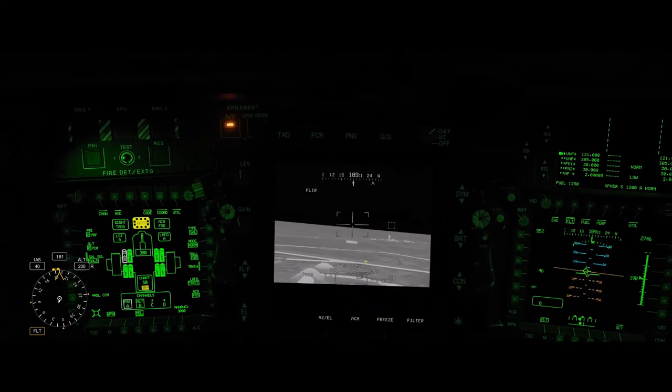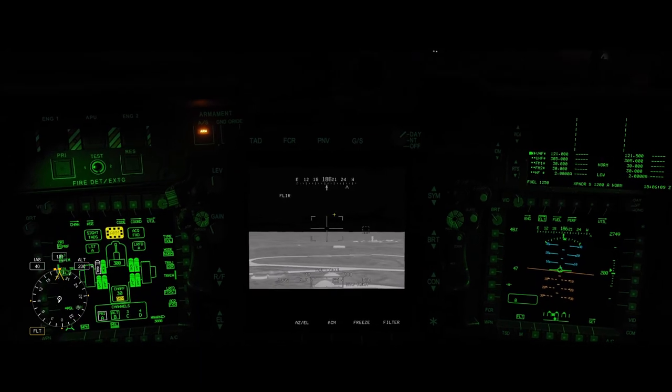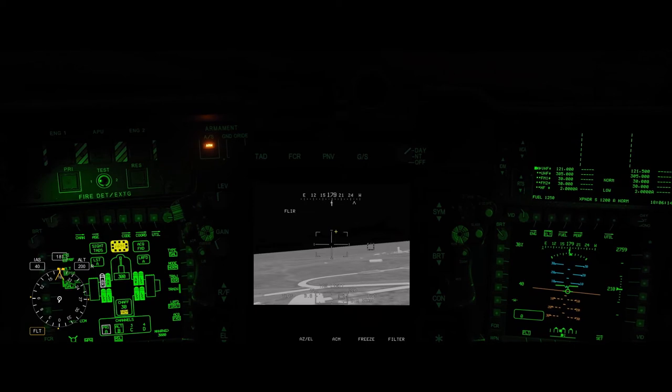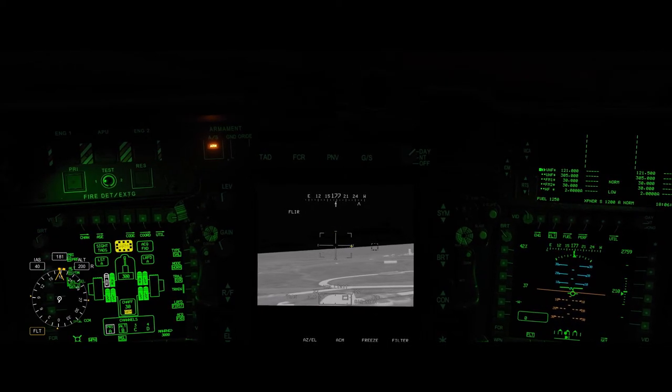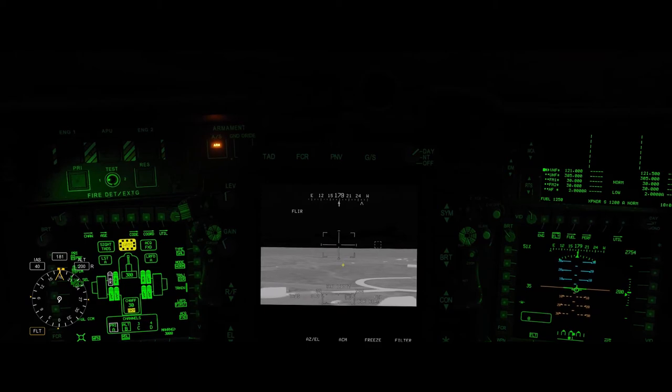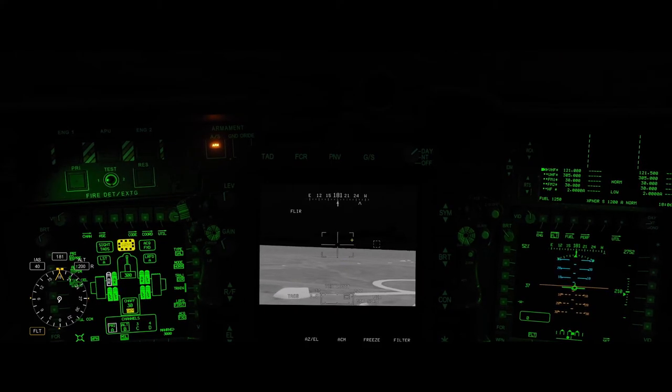So if I zoom in on the TDAC, you'll see our crosshairs here. And if I push the linear compensator button on my joystick, you'll see on the end you get these little hash marks that let you know that the LMC is active. Push the button again, and they go away.